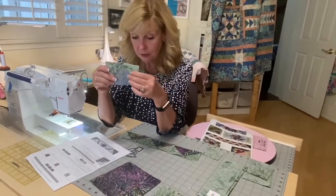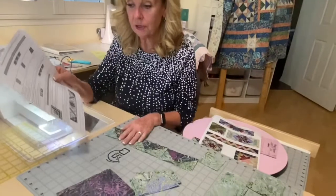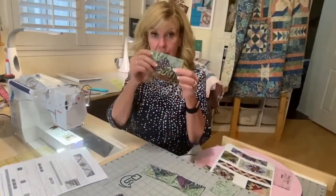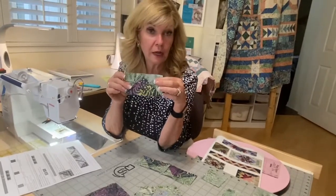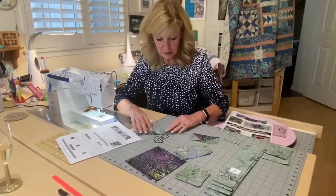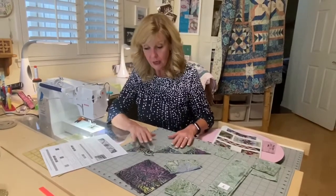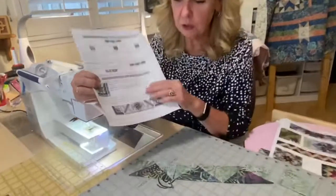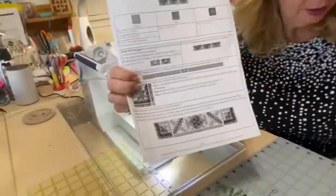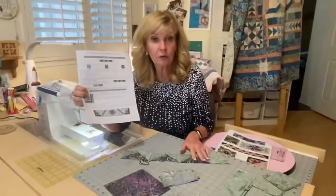Then you'll be making flying geese B, using fabric ten as the base and fabric five again — making 24 of those, squared to two and a half by four and a half. When you make flying geese B, put them together in sets of three. Make eight sets of three — those are going to go around your eclipse blocks. You'll have sets of three around here and there, with little corner pieces that fit in around the corners of those blocks. Save those and put them on around your blocks next month.